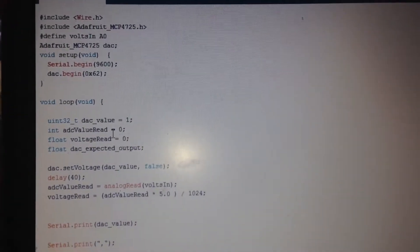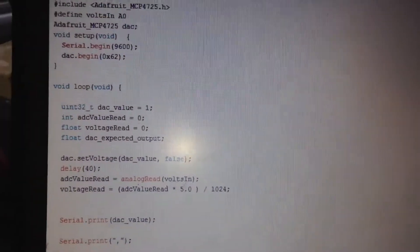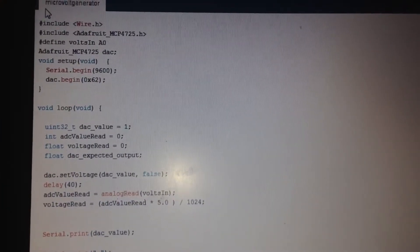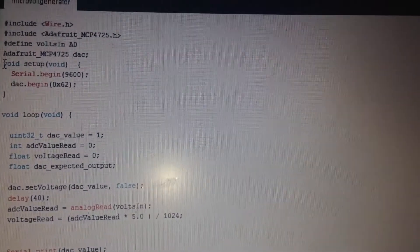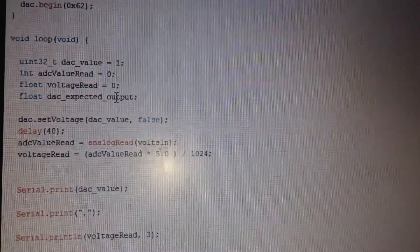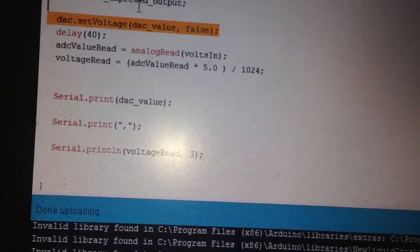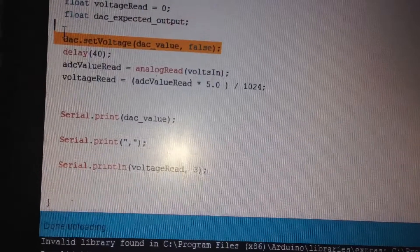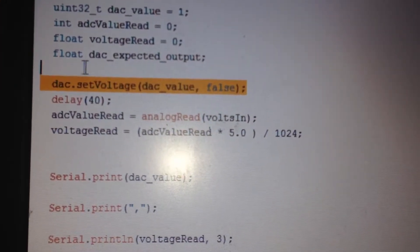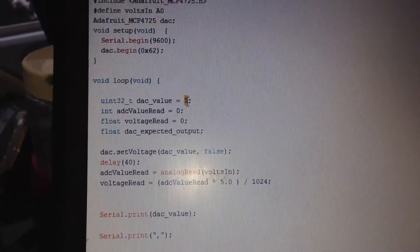Everything is available as a library that you can download from GitHub or any other website. The minimum voltage we are going to write to the digital-to-analog converter — this line, the DAC value set to 'false' — the DAC value number is 1. This is the minimum number that can be sent to the digital converter.